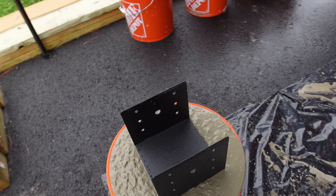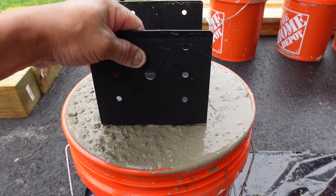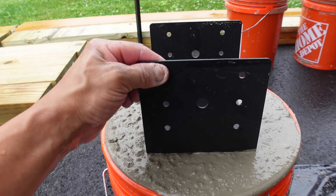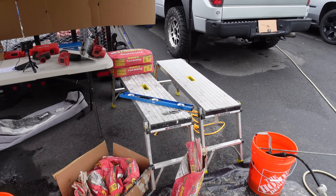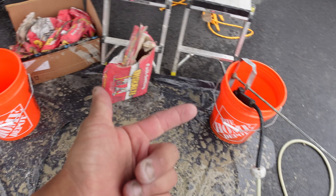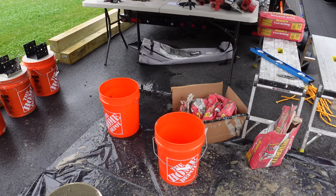Lift it up and down a bit, get it somewhat level - you want it to stay on top and not sink in at all. Just trying to get it centered in the bucket, and then I can level the pole once it's setting. That looks pretty good. I have to go to Home Depot and grab a couple more bags - it's taking two bags per bucket, I got three more buckets, so I need four more bags and I have about half a bag left.